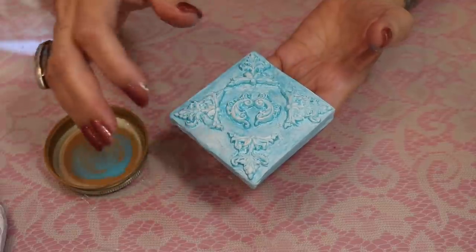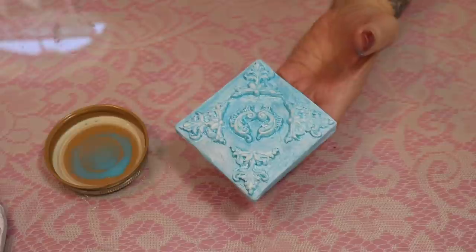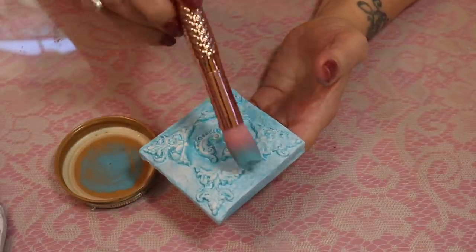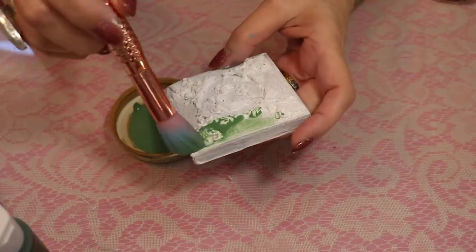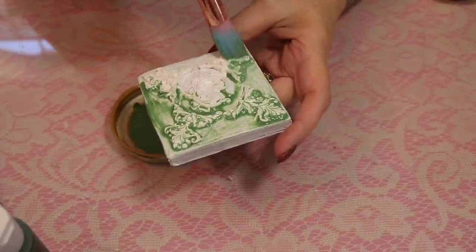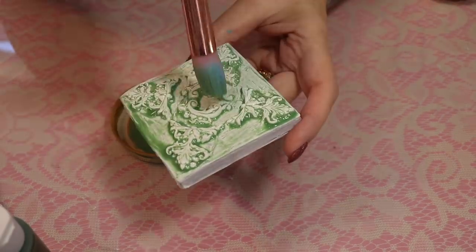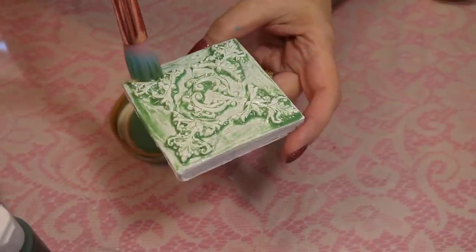If you have some smaller spaces that your brush didn't reach, just go back in and add a little bit more. That blue inspired me to use a little bit of green — it's a little lighter than I thought, so I may put two coats depending on how it dries. Actually I love the way it's leaving the highlights — I may leave it just like this. It's always a surprise.